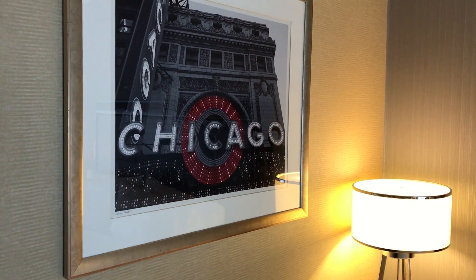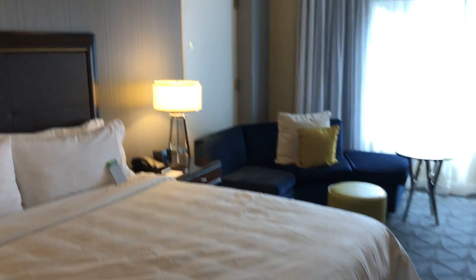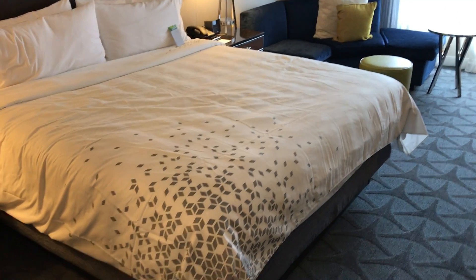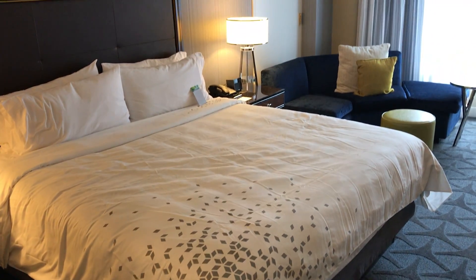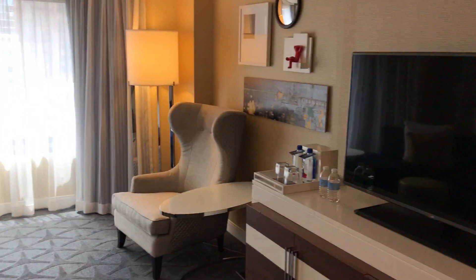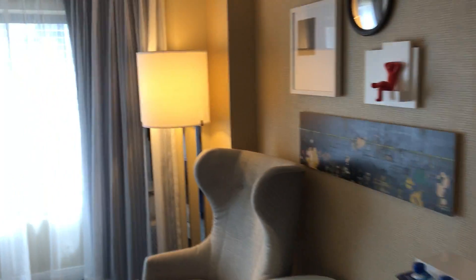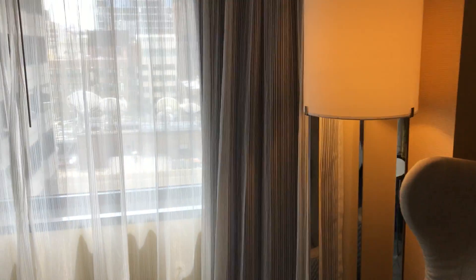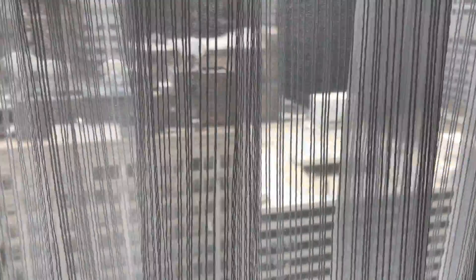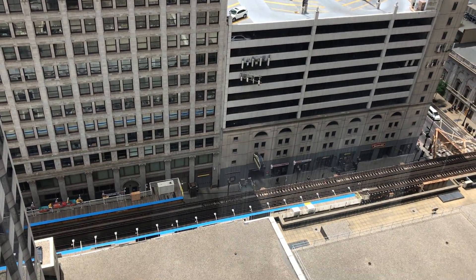Hey everybody, Wandering Web Guy here coming to you from Chicago, Illinois. Wanted to give a quick room tour. I'm staying at the Renaissance on Wacker — this has quickly become one of my favorite hotels in Chicago, at least right downtown. The location is great; it's very close to the blue line so I can get to and from the airport easily, and a bunch of my clients are right around here.